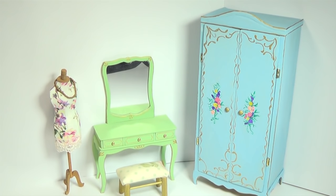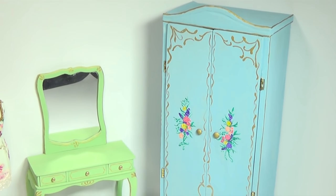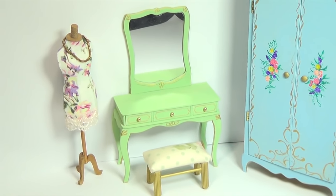Hi guys, today we will be making this cute miniature vanity table. I went for a cute vintage look to match the wardrobe we made a while ago, but you can change up the color to look however you like.